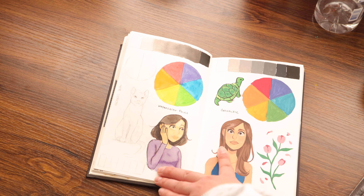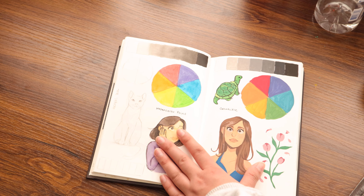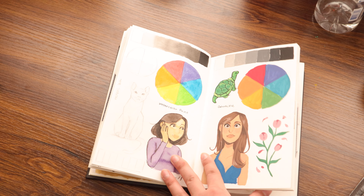And this was watercolors and gouache. I was trying to do a value scale, a color wheel, and just practice my skills with them a little bit.